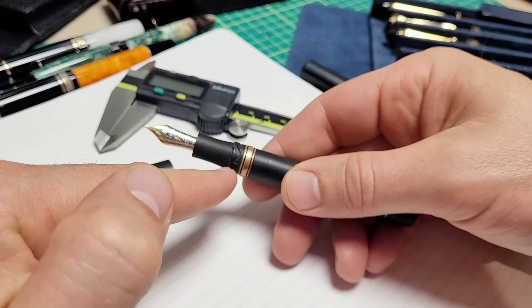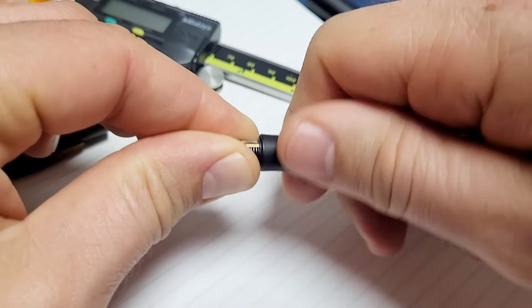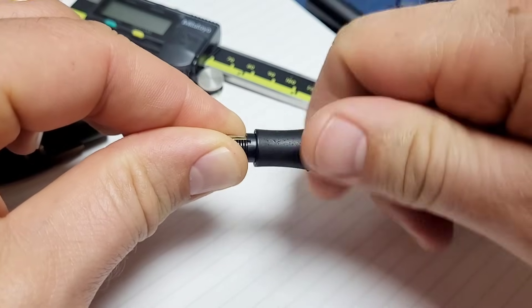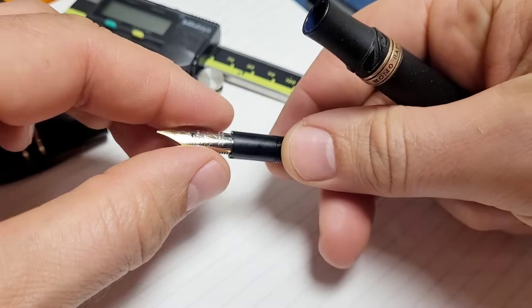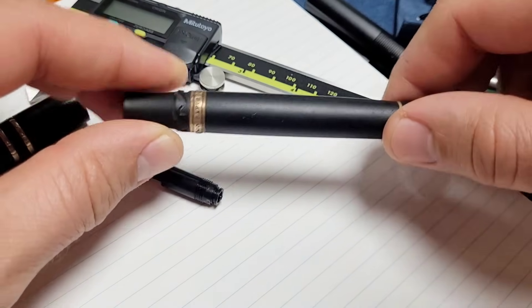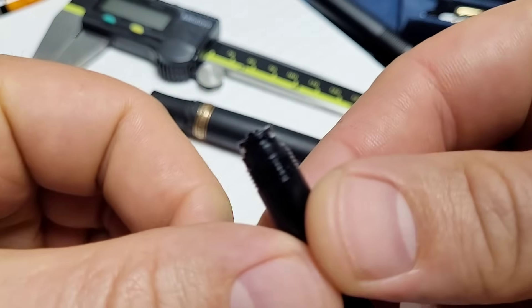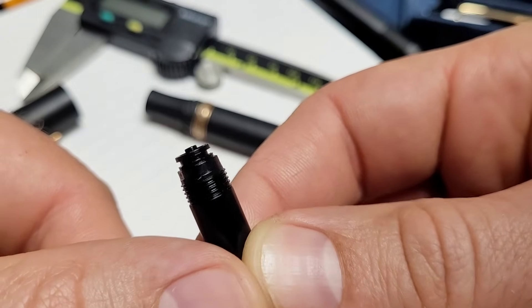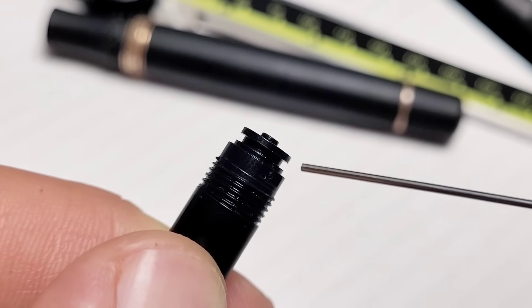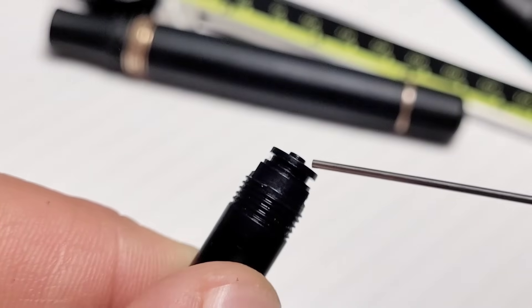I went to do an ink change just the other night and I found the problem. I was cleaning the pen out to do an ink swap — what you do here if you want to get nice and thorough is you unscrew the nib unit from the body. I went in there, cleaned it out, was going to apply some grease, and then I noticed the nib unit — I found there's something missing. This is the back of the nib housing and that little groove right there is designed to accept an o-ring.